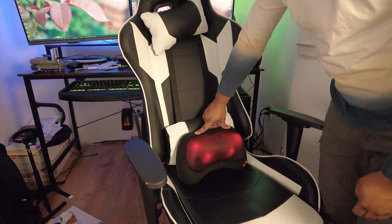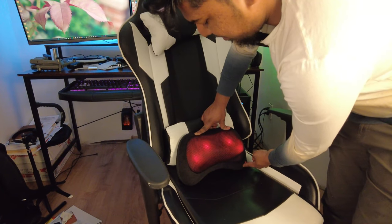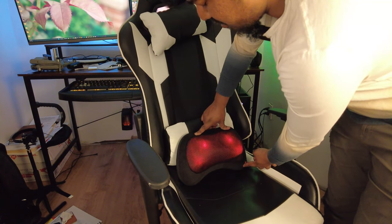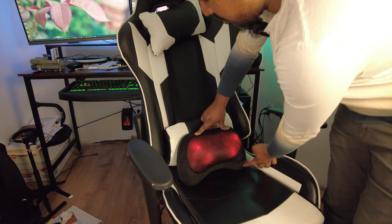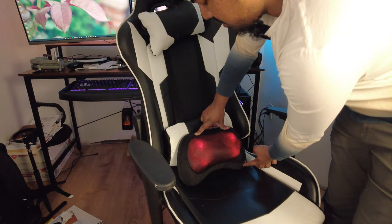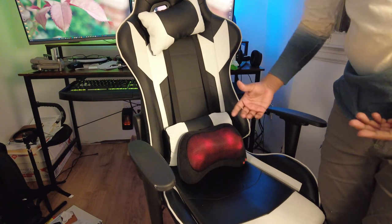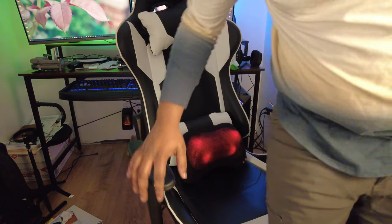There you go, it's circling — as you can see. And then the other button slows it down: more slow, back to fast, slower. So you have different intensity levels, and we also have a light so you can see how this is moving.